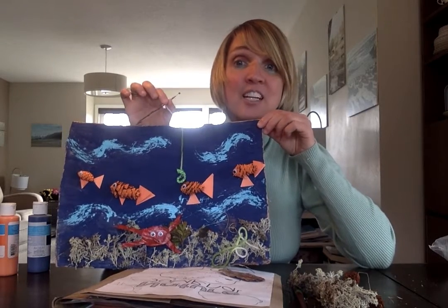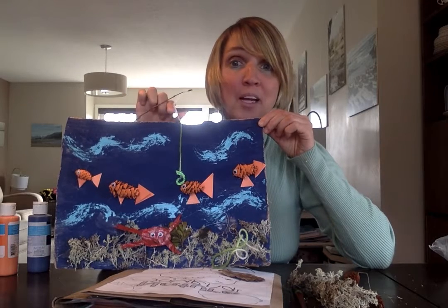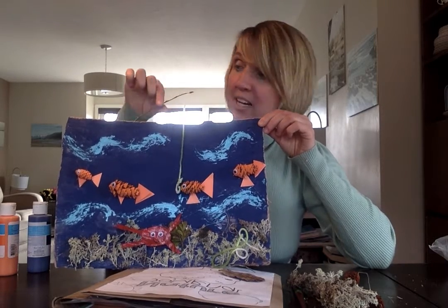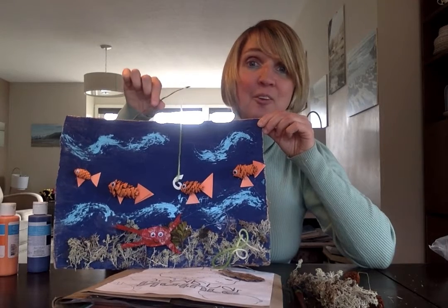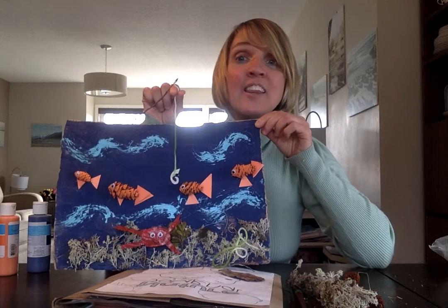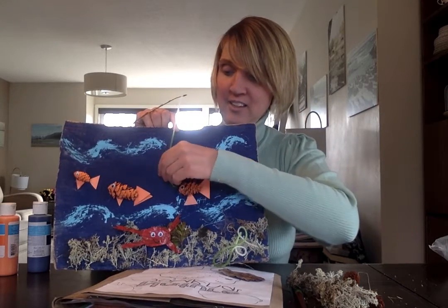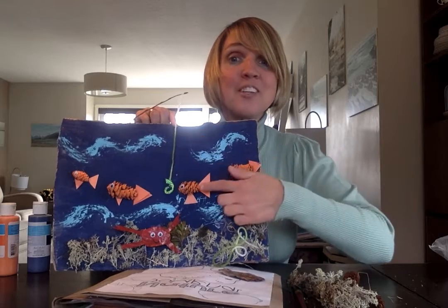One of my favorite things to do is go fishing and I cannot wait for the weather to keep warming up so I can get out and do some fishing. What I did is take a stick that I found on my nature walk, then I took a piece of yarn from my craft drawer and I made a little hook to pretend that this hook was tempting this fish.